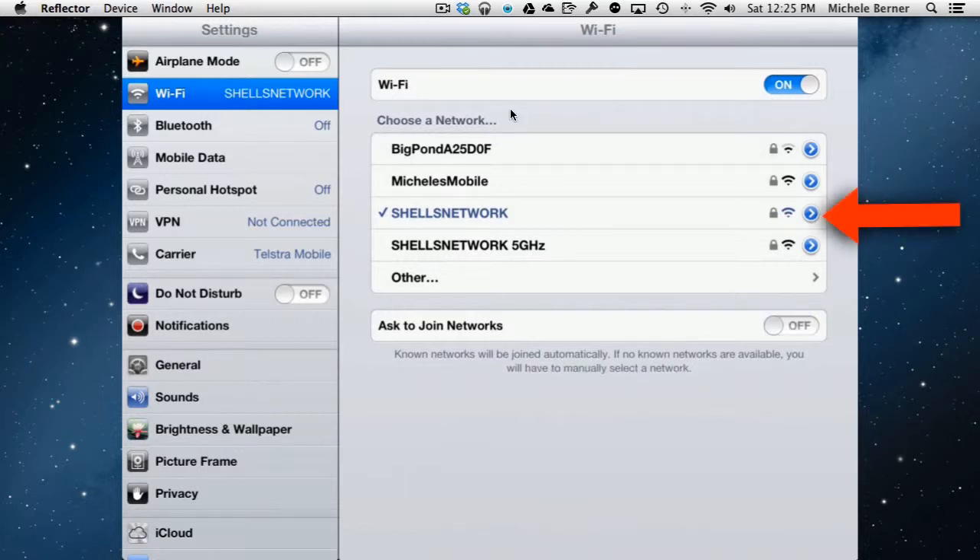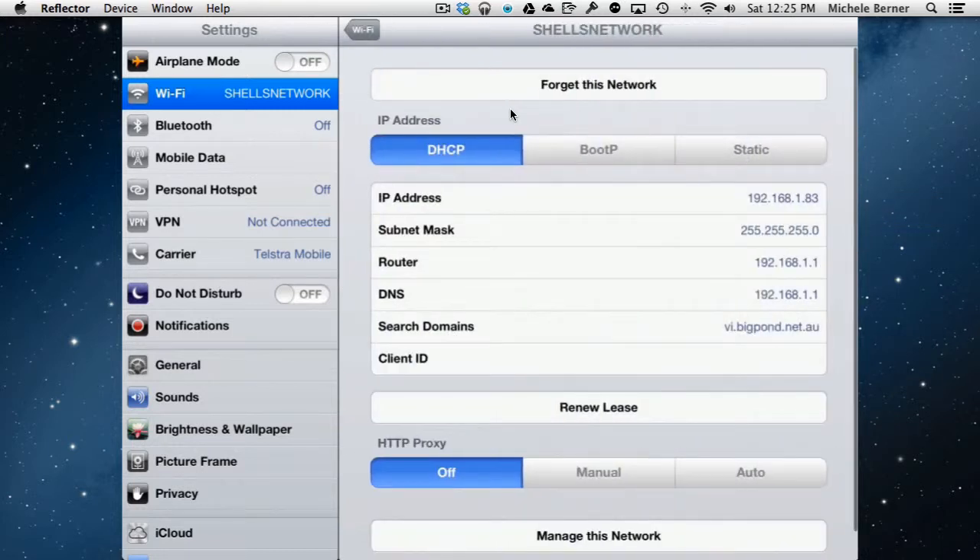To see your network settings, tap the arrow next to the network name. DHCP means the iPad is getting its IP address from the router. The router allocates IP addresses, and an IP address is the identity of this device on the network. Every device — phone, laptop, iPad, tablet, desktop — needs its own identity on the network. In this case the IP address is 192.168.1.83. The rest of that information is there for troubleshooting purposes.